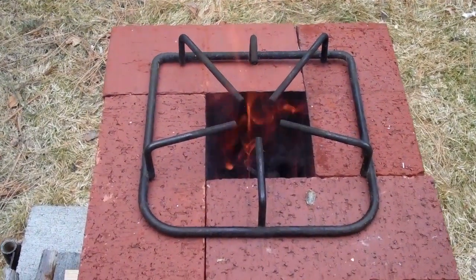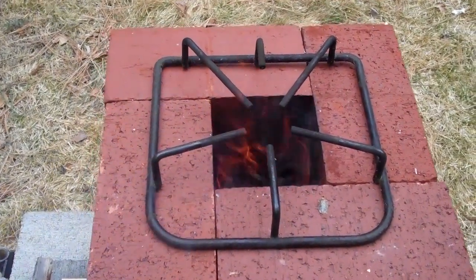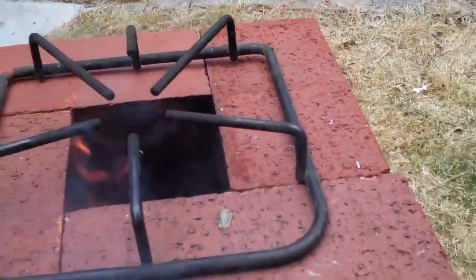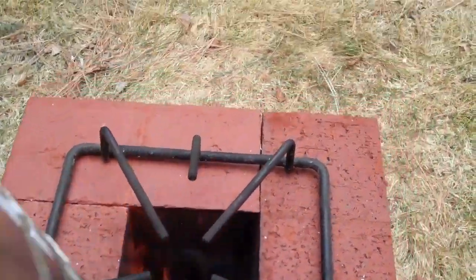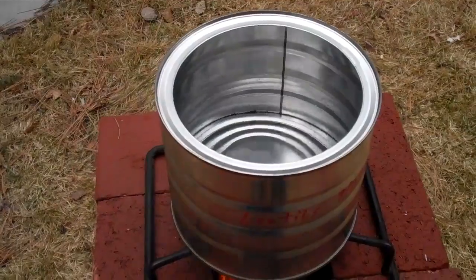I'm going to put this gas stove grill on top to kind of lift the pot off the flames, and then I'm going to put on about 24 ounces of water. We'll see how long it takes this to boil.